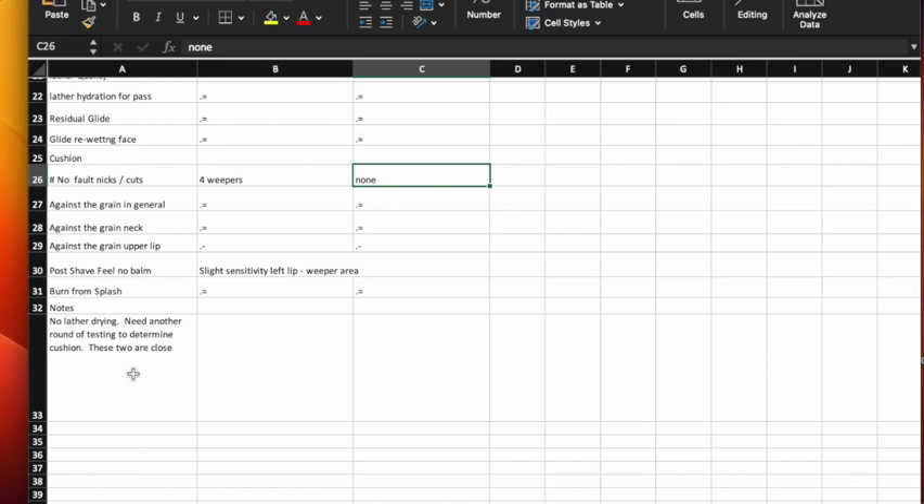Those notes are going to be really helpful when it's been a couple of days and I can't remember everything. They'll remind me that I had four weepers on one side and they were all in the lip area. It could be that I just wasn't paying close enough attention and had a little too much pressure on that side. Assuming this is the first shave in a round, I don't draw any conclusions from this, though I know I'm going to watch for it next time when I reverse sides.